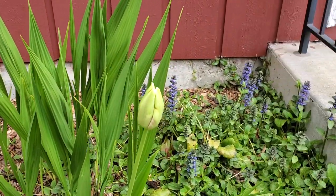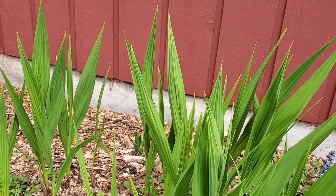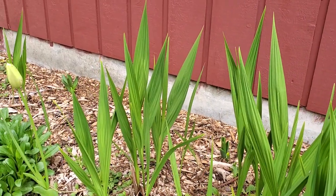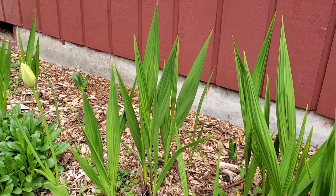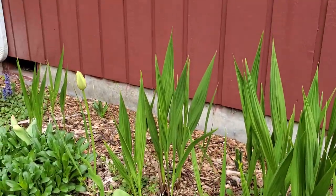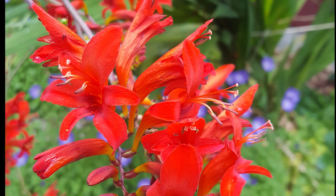Something to think about is that when you have Crocosmia they're gonna get tall enough that they might actually start flopping over, so you'll more than likely have to string them up or stake them somehow. One thing that's pretty cool about Crocosmia is they're very low maintenance other than the staking.